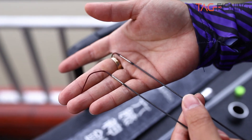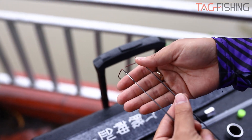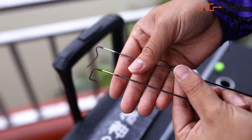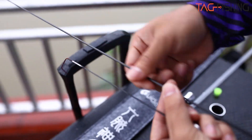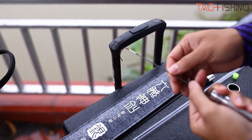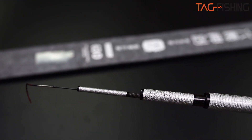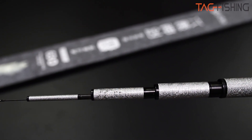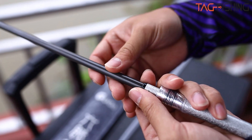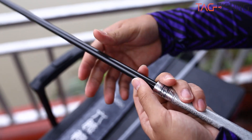Ngoài ra thì chế độ bảo hành của cây cần Guide này rất tốt: toàn bộ lóng trong được thay 2 lần. Có nghĩa là các bạn được thay 2 lóng trong toàn bộ lóng trong - rất yên tâm khi gặp bất kể vấn đề gì. Nhà máy chỉ yêu cầu có hình ảnh: các bạn gặp vấn đề ở đâu thì chụp hình cây lóng gặp vấn đề đó cạnh cây cần, và nhà máy sẽ hỗ trợ anh em luôn. Hiện tại tại kho công ty chúng tôi đã có đồ thay thế sẵn rồi, các bạn cứ yên tâm đánh thoải mái.